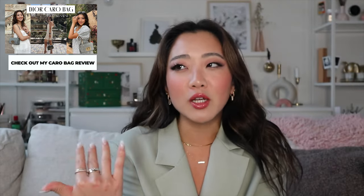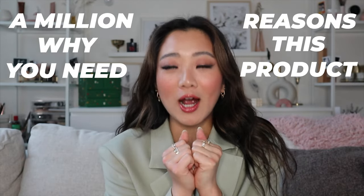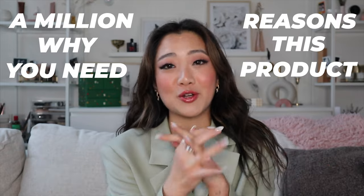So this is what it looks like. Honestly, a more accurate title to this video should be something like a million reasons why you need this product. So a little spoiler for you — I love this product and I think everyone should have it. I'm going to go through exactly what is in this wallet and then we're going to go through all the reasons why you need this.